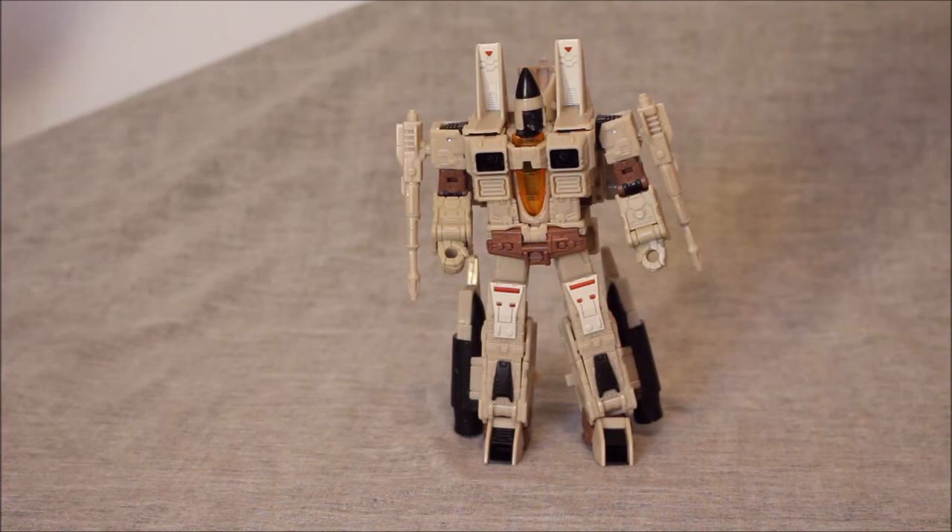So far we have a 10 and we have a 9.75 — pretty excellent for a Conehead. And while I see things that can be improved, remember that our comparison here is with the Classics, and this is blowing the Classics out of the water so far.